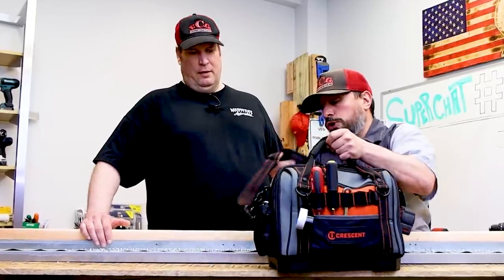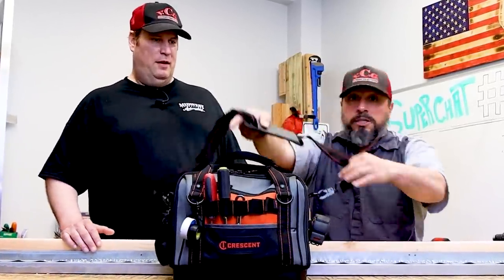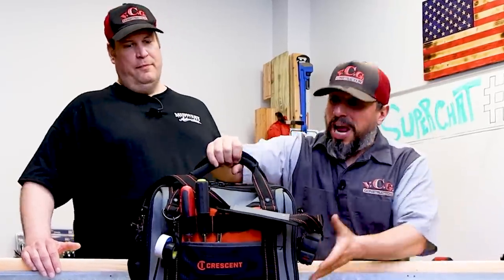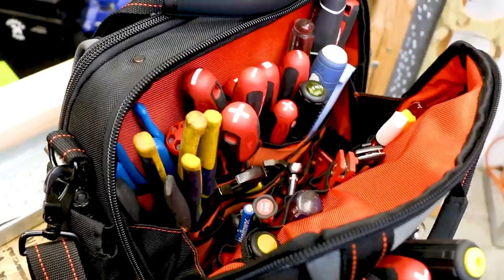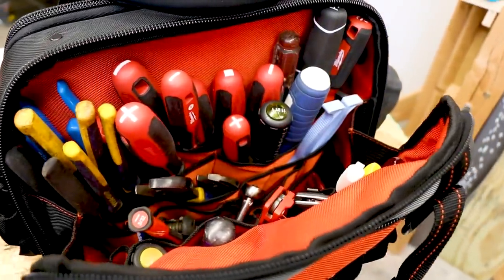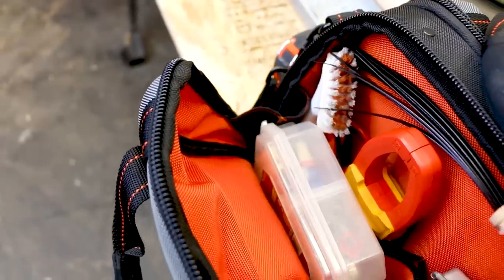I see you installed a shoulder strap. Yep. This is pretty heavy for its size, the way you have it loaded down. Well, this is basically the way my other tool bag was loaded down. I just took the tools out of my old tool bag and put them in here, transferred them over. But this bag is a little bit wider than my other bag.